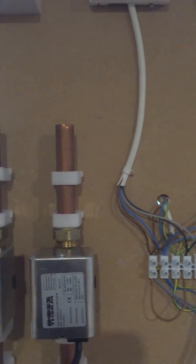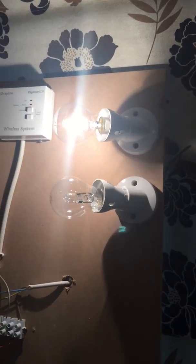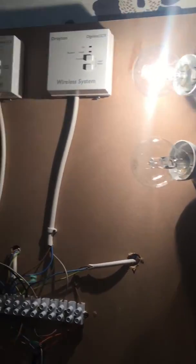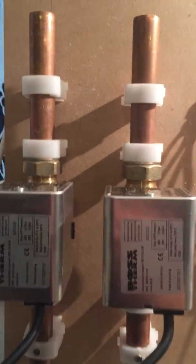First of all we turn the spur on — that light bulb there tells us we've got a feed to our combi boiler. Then we've got two zones with two stats to control them, one there and one there, and then the zone valves.